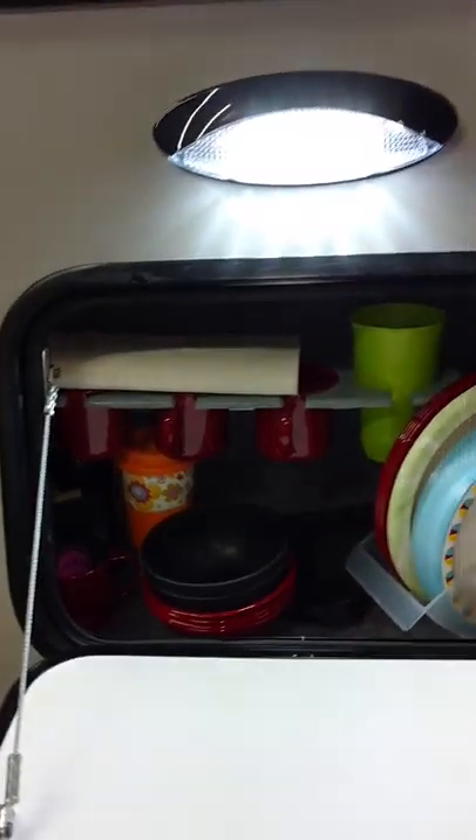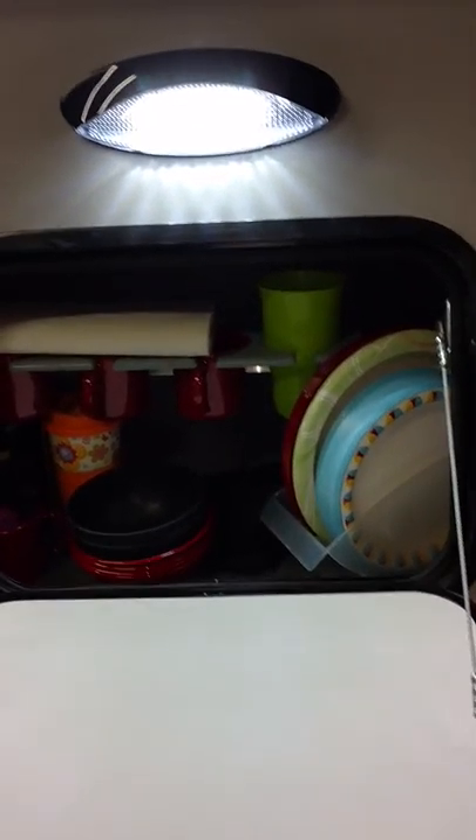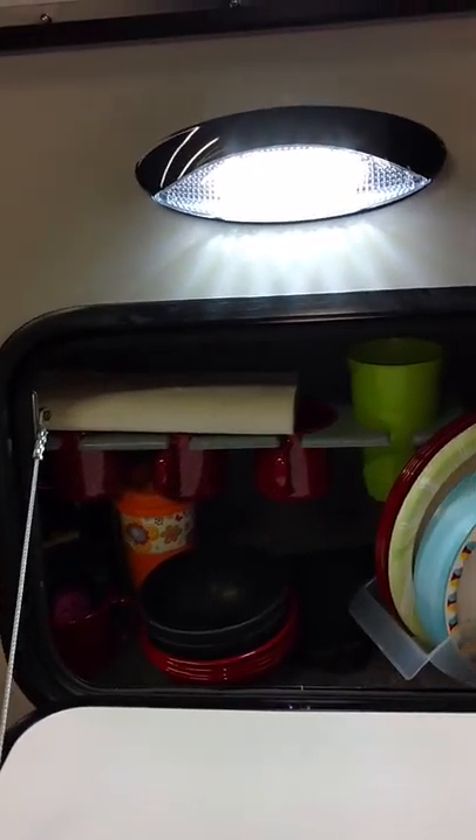On the outside on the driver's side, I've got storage as well. This compartment here I kind of have as my additional kitchen — I keep the cups, the plates, bowls, things like that. They're nice and neat, easy to get to rather than in a tote.